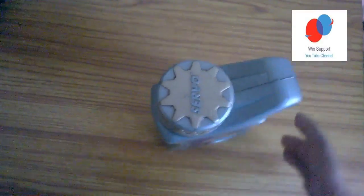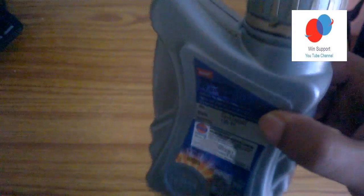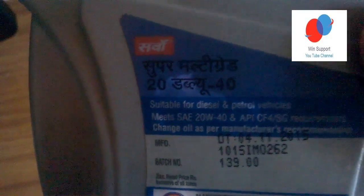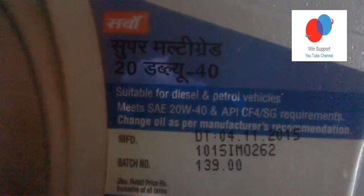Is this for a petrol engine or diesel engine? This is suitable for both diesel and petrol vehicles.